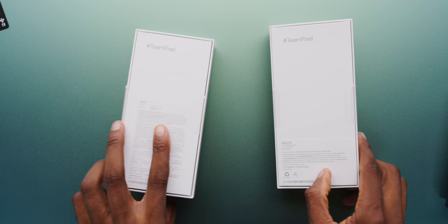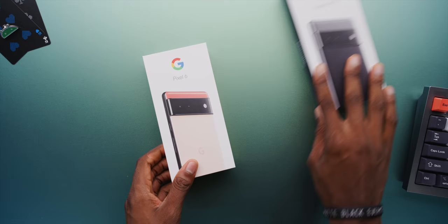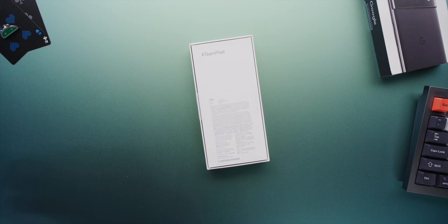Hey, what's up? MKBHD here, and we finally have them. Two of maybe the most hyped devices of the entire year in their real retail boxes — the Pixel 6 and the Pixel 6 Pro. Right off the bat, you can see these new smaller boxes. Let's get started with the Pixel 6 here, the smaller one.